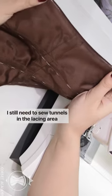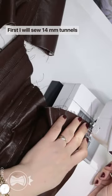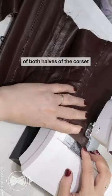I still need to sew tunnels in the lacing area at the back of the corset. First, I will sew 14mm tunnels for flat steels on the central pieces of both halves of the corset.